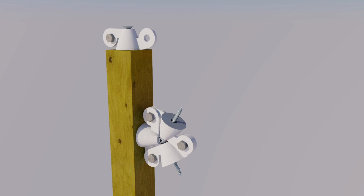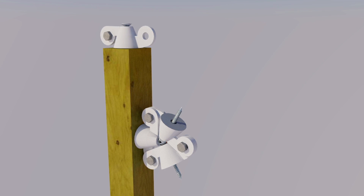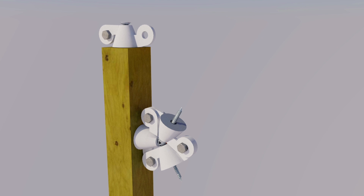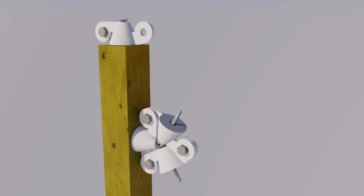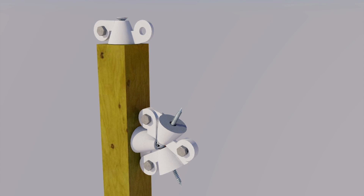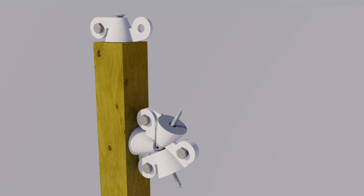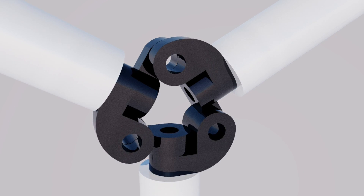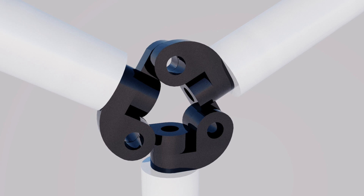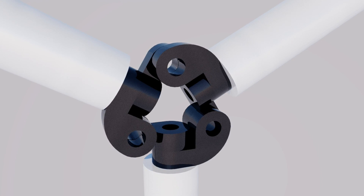I'd like to say thanks to everybody who commented and gave their opinion on the last video. One question was: why do you need to have a cone? The short answer is it doesn't have to be a cone. This is the old design — I've redesigned it a couple of times. But the latest design is this one here. There are some advantages to this one but I won't get into that now. I'll show you some things that we can build using this new hub design.